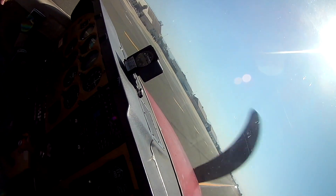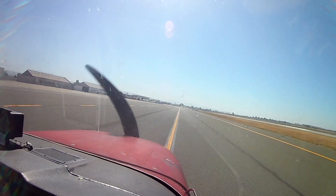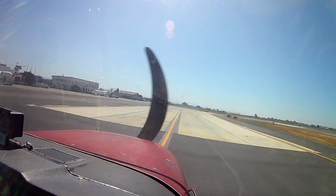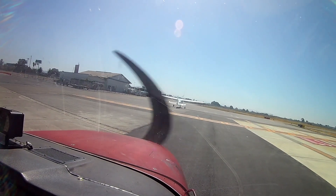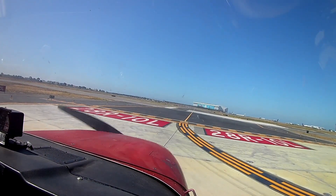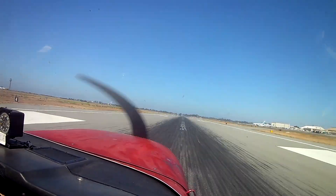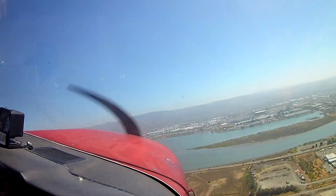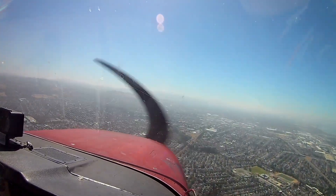Hi everybody. Don't let the camera fall — there we go. So this is a real quick one. The first minute is a very short flight. Anyone familiar with the Bay Area, this is a little ferry flight from Oakland to Hayward, which is about six miles. I could drive it down 880 if I really wanted to. I'm dropping off one of the club planes for an inspection.